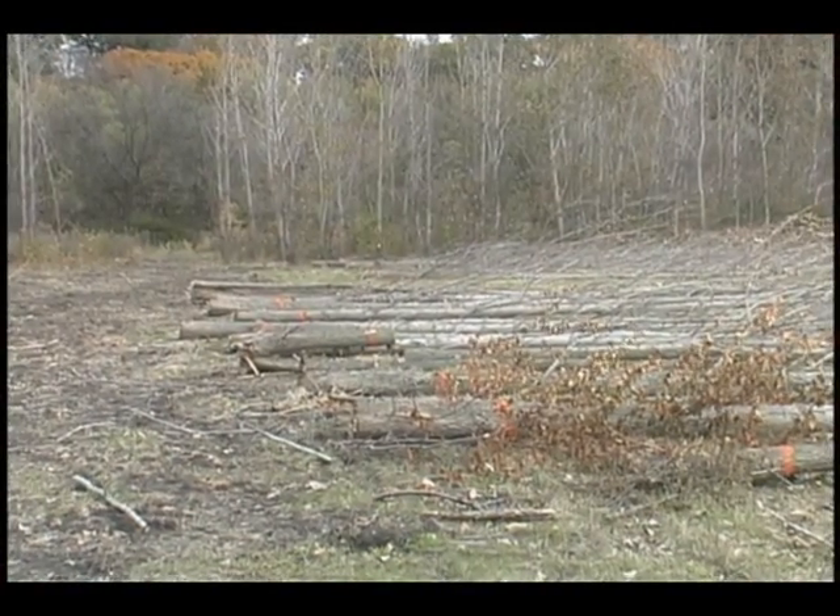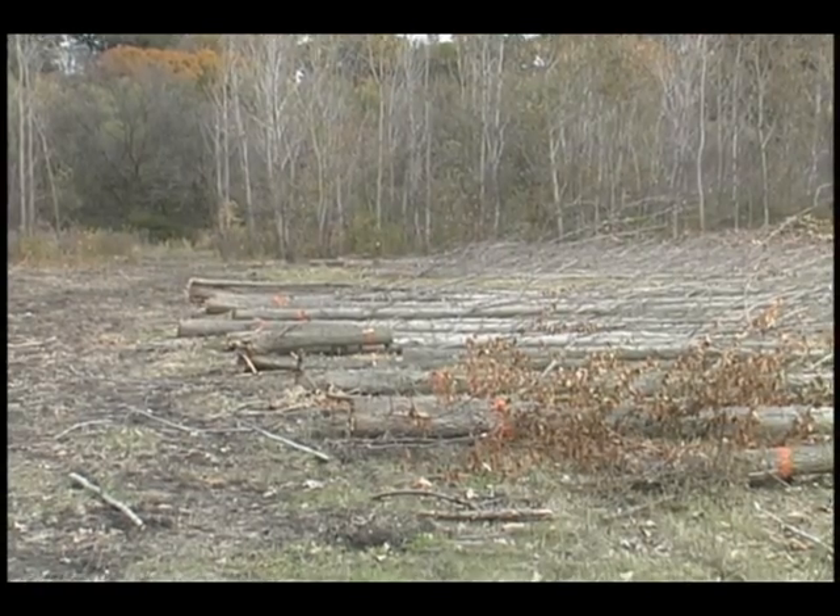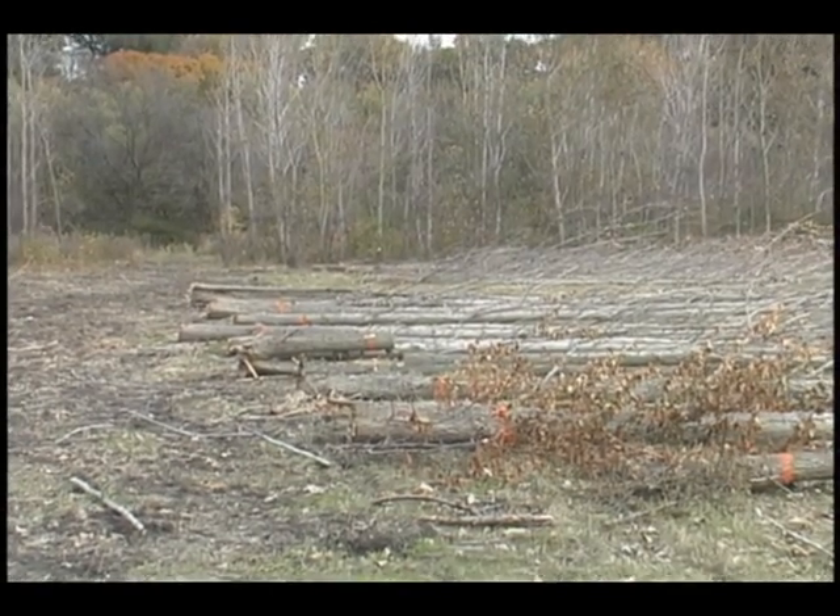And finally here are the trees laid out that will be measured as part of the biomass recovery study.